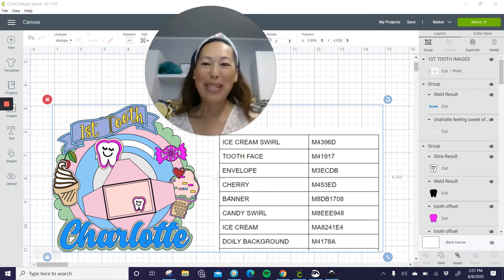Hi, it's Anne from The Useless Crafter. I'm so excited about this project because it's so stinking cute. I will have to admit it took a long time. There are lots of parts to this. It's all easy, so we'll take it one step at a time.